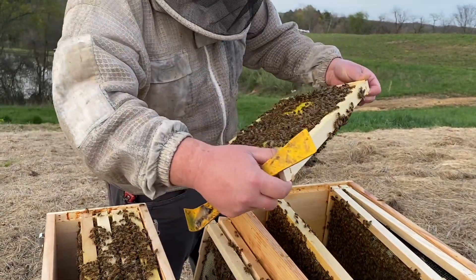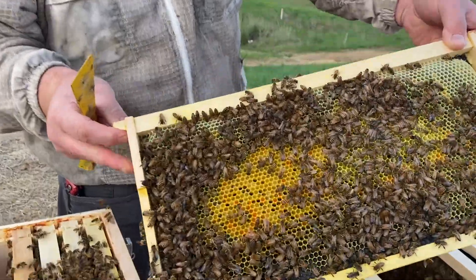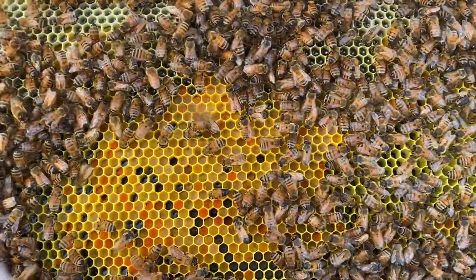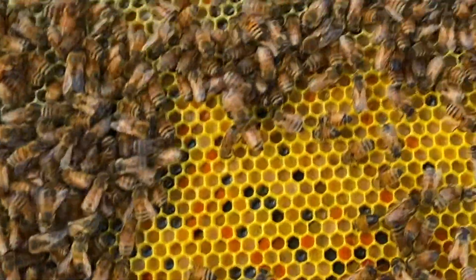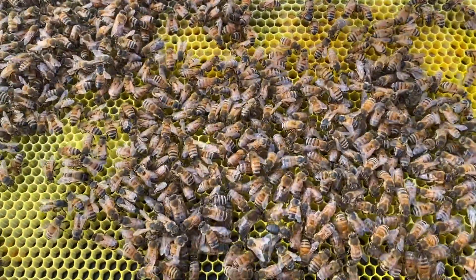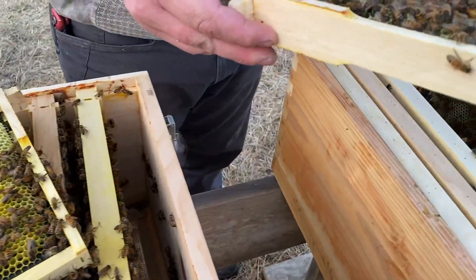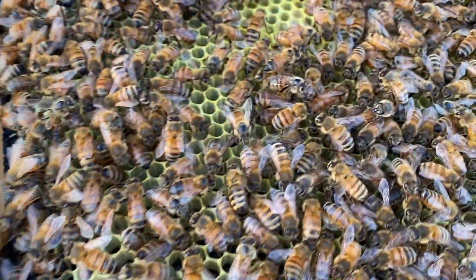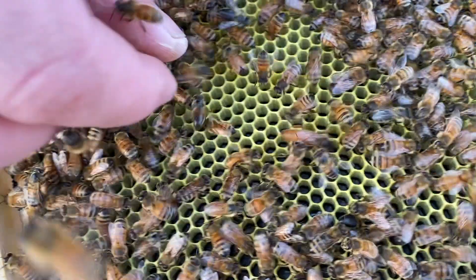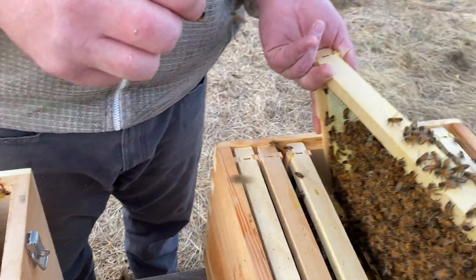This would be a fun frame to put up top so the kids could see the pollen and the honey. Look how pretty this is on this side. I also want to make sure that we find the queen — it looks like she's going to be on this frame. We've got day-old eggs. Let's go ahead and mark her so the kids can find her.